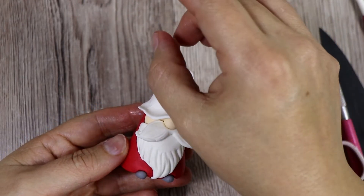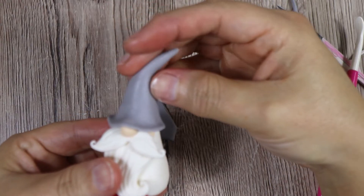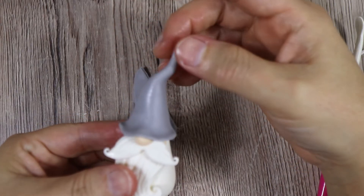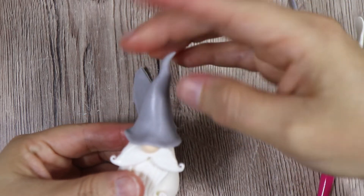The white hat I'm going to give a different shape, and on the grey one instead I'm going to make it look a little bit more twisted like this.